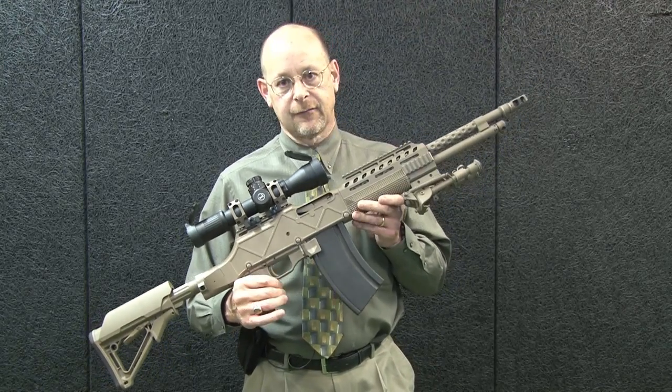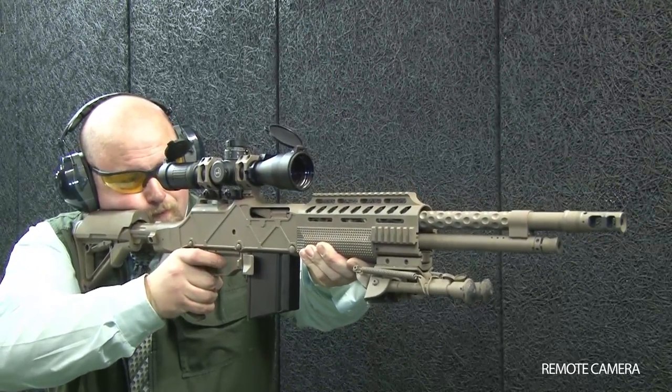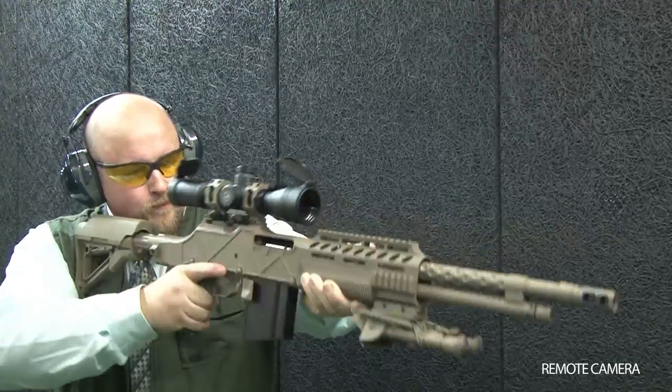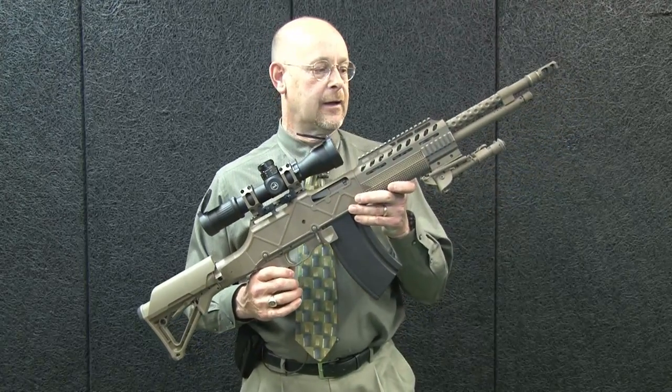The mechanism of the basic gun is there, but a pistol grip in the modern style has been added, and a buffer tube in the AR style has been added at the back so that an adjustable AR-style buttstock can be mounted on this gun.